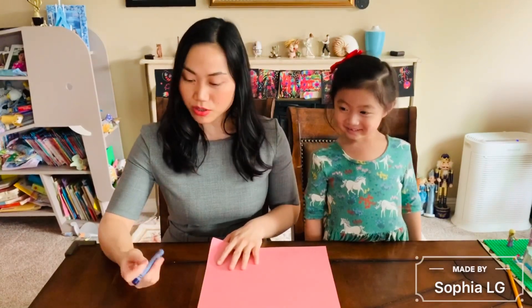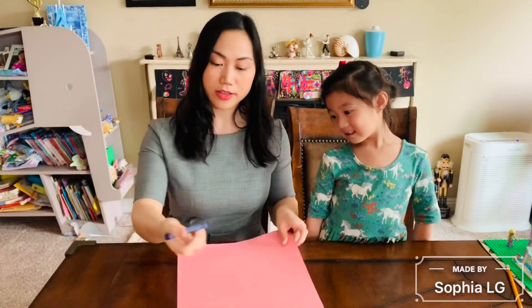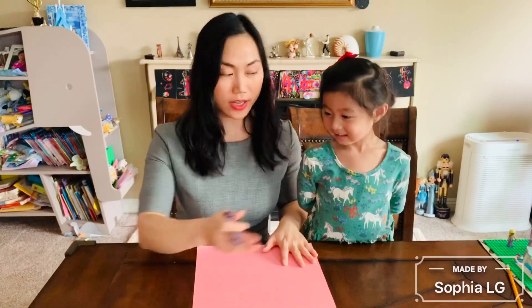Hello everyone, so today we're going to do the pass. Basically you can't cross, but the pass you can cross. So Sophia had that problem. So I use this paper with nothing, then I just use cranium. Let me draw some pass for Sophia so I can practice. You just need paper, cranium, and pencils.